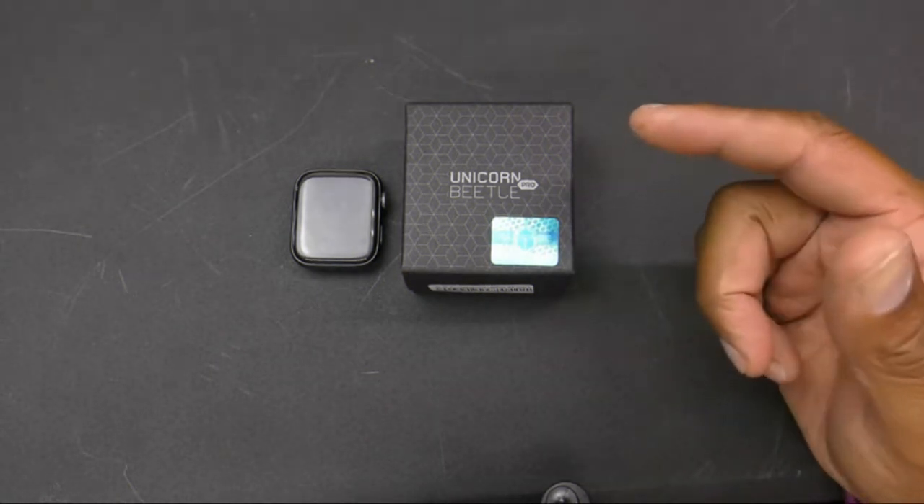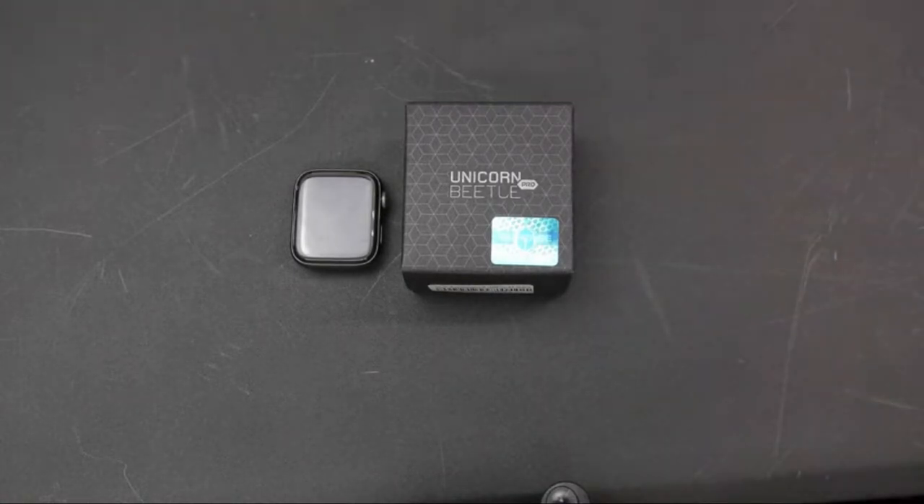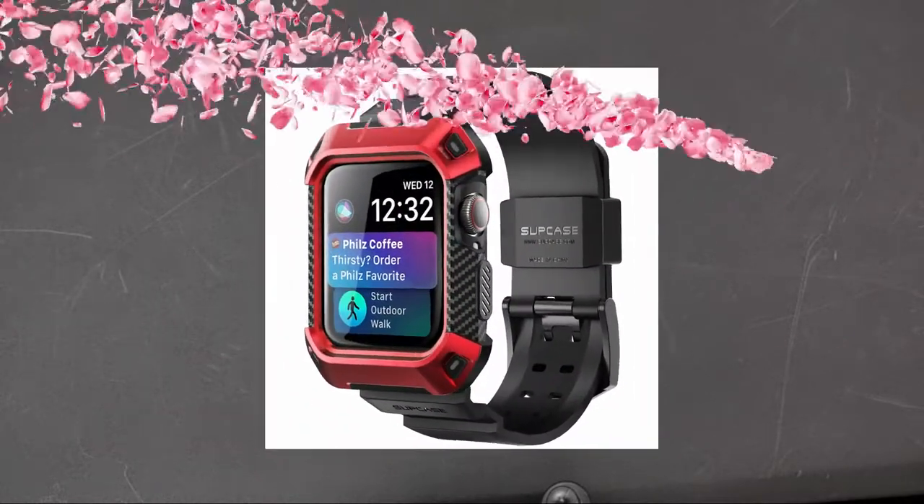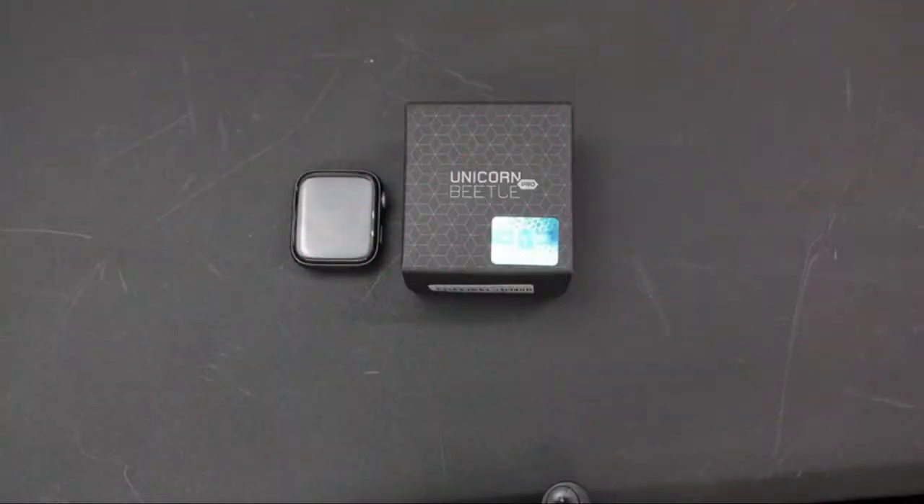So this comes in black, blue, gold, red, pink, dark green, melba, and mint green. A couple of the features are that it has shock absorption, a raised bezel, and a scratch resistant case.